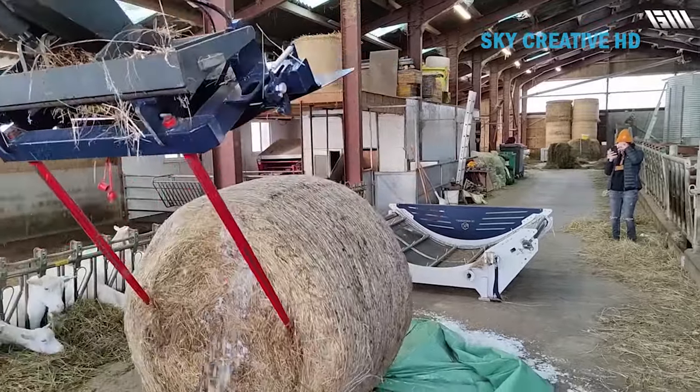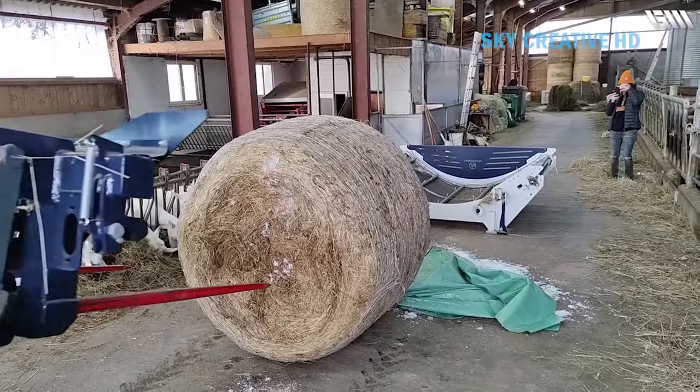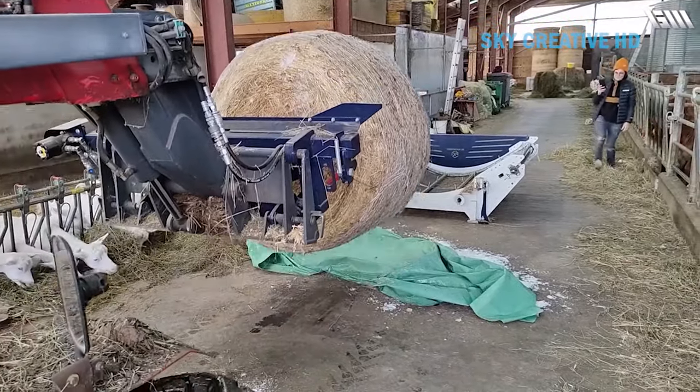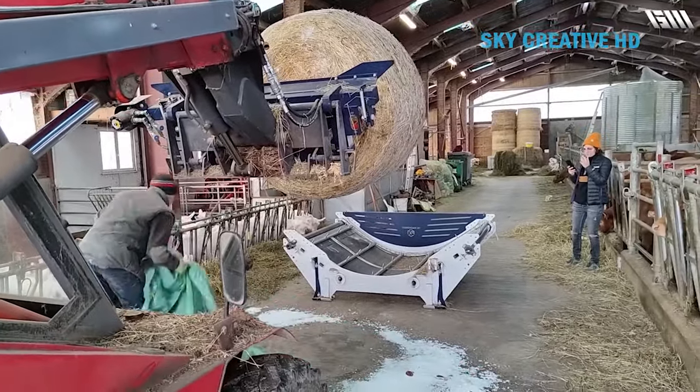Once adapted to an agricultural machine — loader, tractor, or telescopic — this bale unroller allows straw to be distributed in round bales directly to livestock, without defibrating the material or projecting stones or dust.